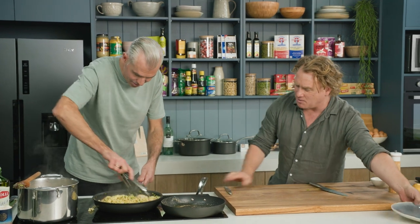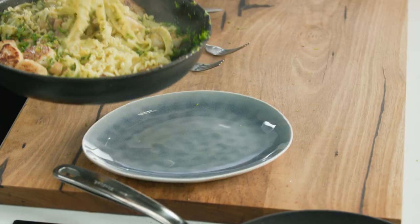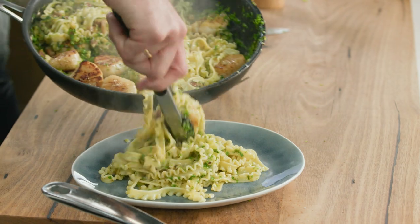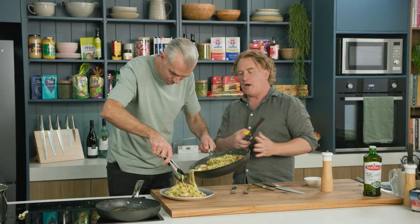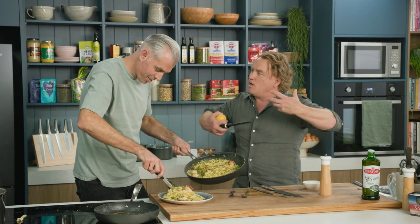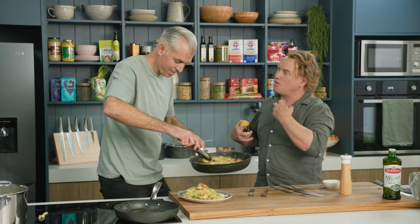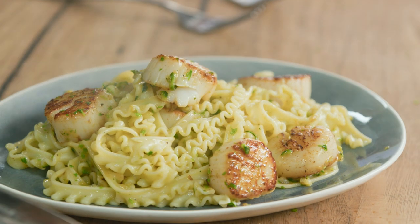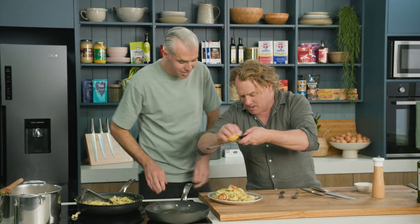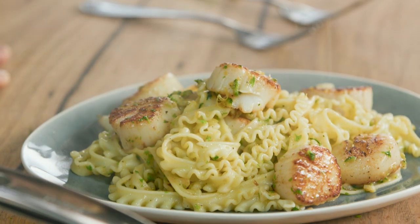That looks fantastic — smells amazing. Now I've got some lemon here. Do you want me to squeeze it on top? No, I want the zest — just over the top to finish. This is the thing with pasta: if you've got something expensive like prawns or scallops, pasta helps get the flavour through but also fills you up. You can take something really expensive and make it go a long way with some good pasta. Good source of protein. You've got all the beautiful golden sides sitting up — a little bit of zest over the top. That fresh zing from the lemon zest.